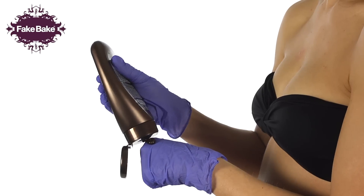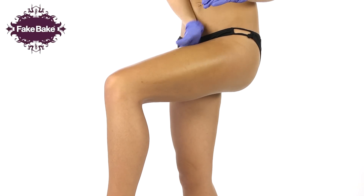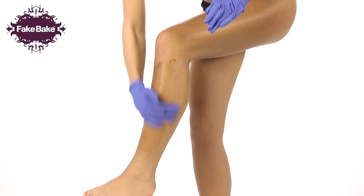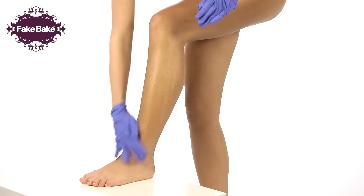Apply a small amount of product on the back of one gloved hand, adding more when required. Taking a small amount of lotion, start the application at the waist, applying the product in light pressured circular movements, working your way down the front of your leg, feathering product lightly over the knee and ankle.